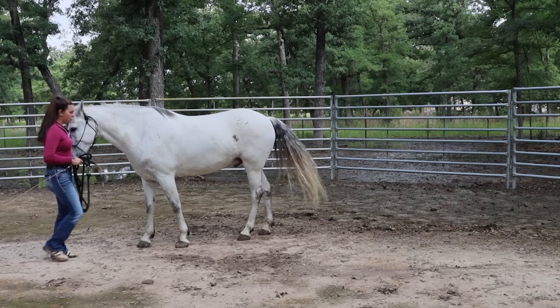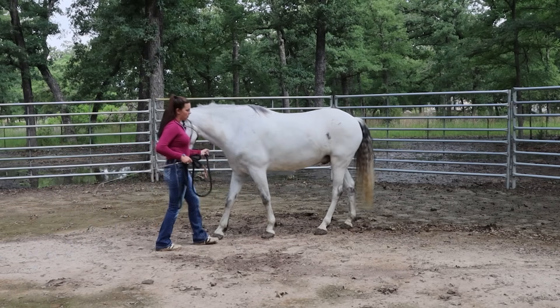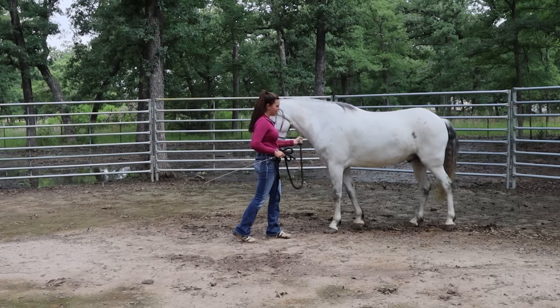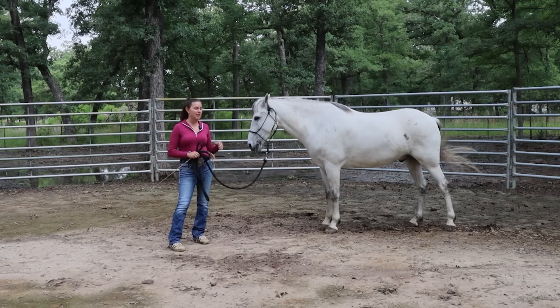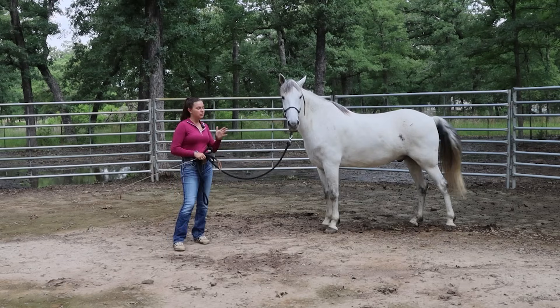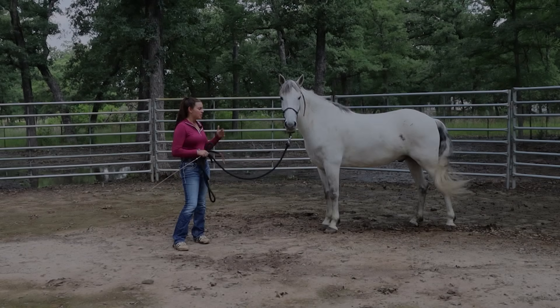I'll show you this basic back up one more time. Stand near your horse, bump on the halter — it's more like opening and closing your fingers, not super aggressive. Over time with all of these exercises, you're going to want to raise your expectations. Just like with the hindquarter yield, at the beginning you just want one or two steps to teach them to be soft to that pressure, but eventually you want to get more than that.